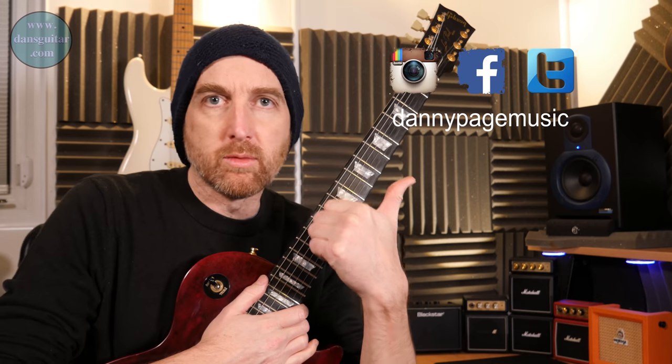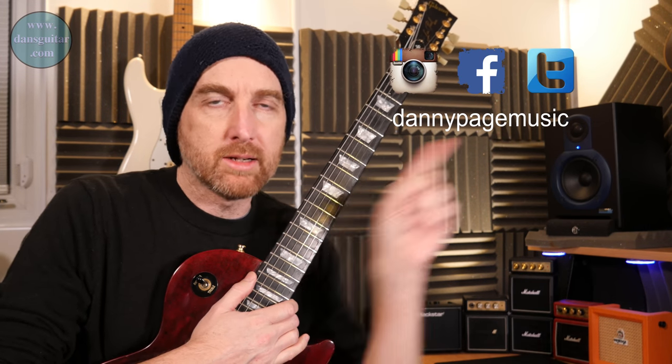Hey everyone, it's Lick Friday, week 280. For this one you're going to need the tab, which is on the website dansguitars.com, linked up there and down below. You'll need yourself — that's it really. Okay, this is a lick.